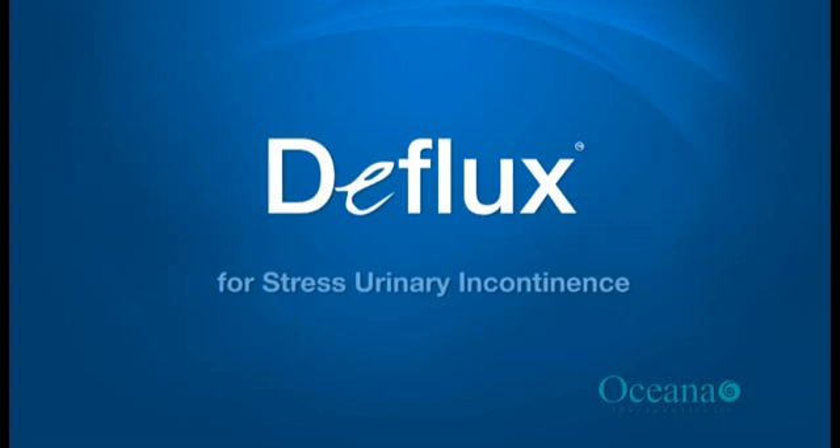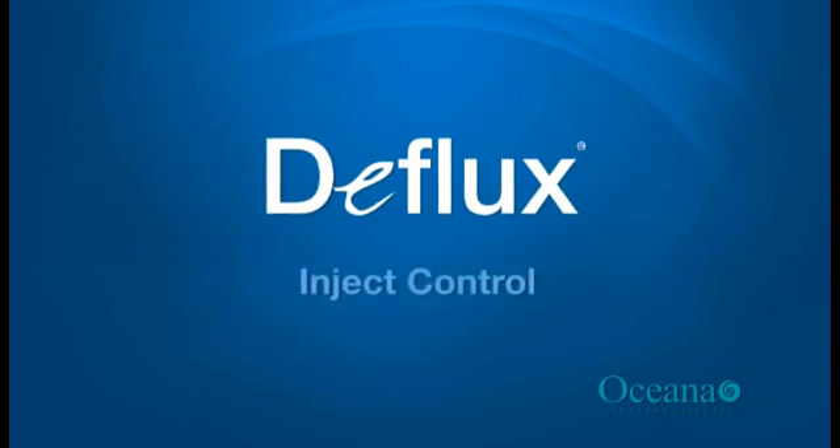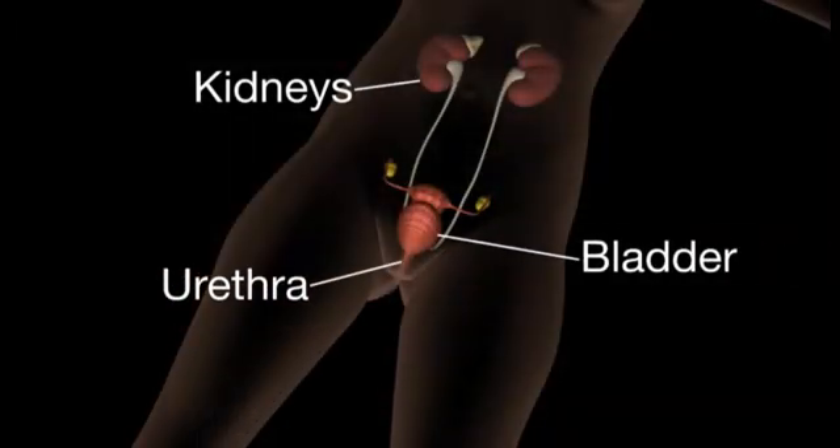Welcome to this short animation which demonstrates how Deflux is used to help relieve the symptoms of stress urinary incontinence. Here we see an illustration of some of the key parts of the urinary system: the kidneys, the bladder, and the urethra.